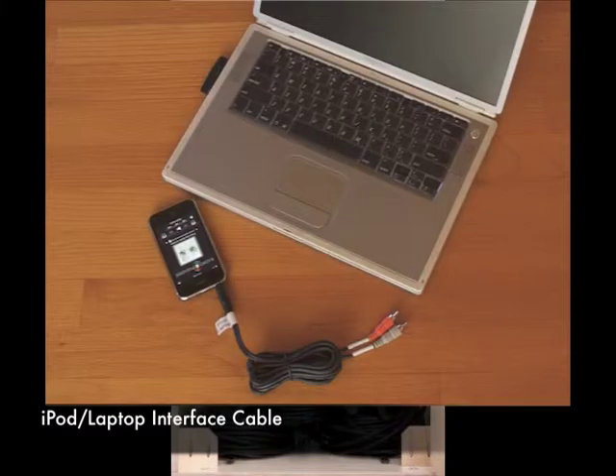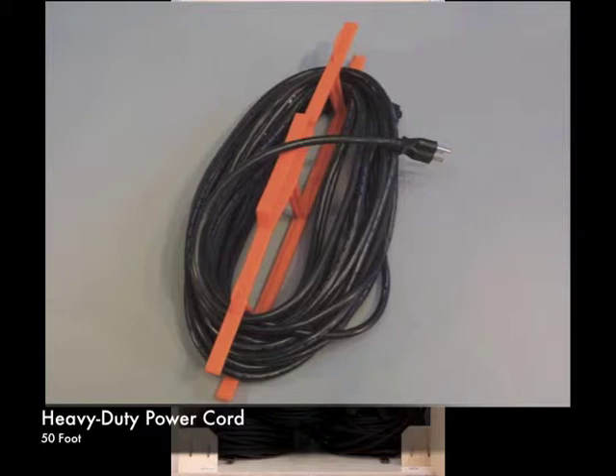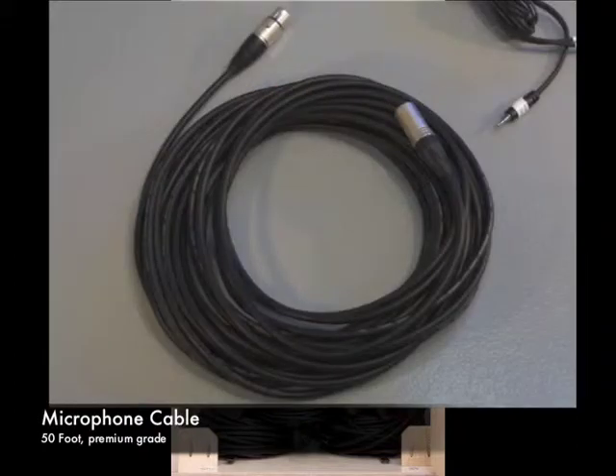Included cables are an iPod laptop interface cable, two 75-foot speaker cables, one 50-foot power cord, and a 50-foot microphone cable.